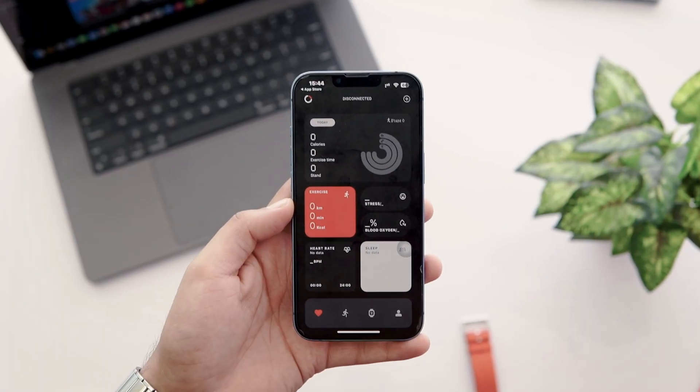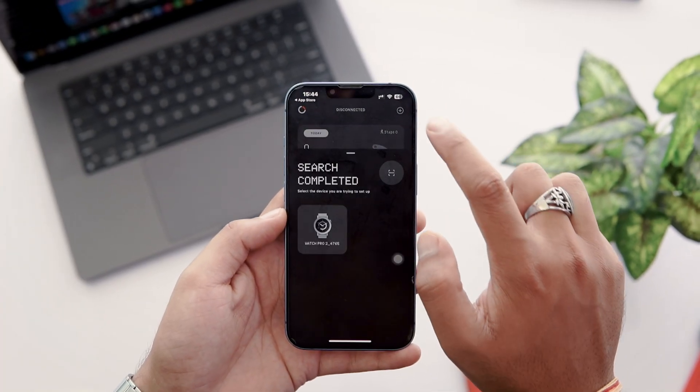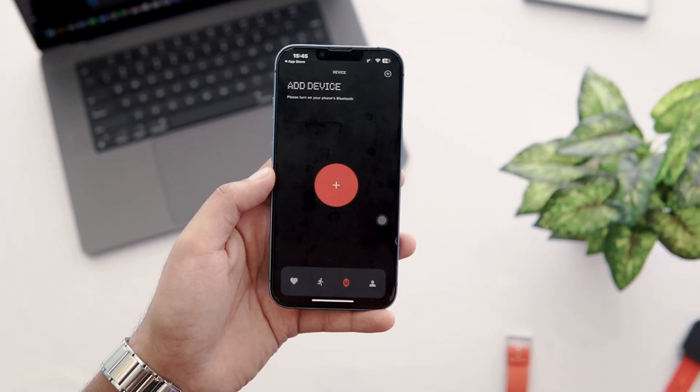Here you can see how I set up my CMF Watch app. Next, I need to connect the CMF Watch Pro 2 by Nothing with this app. On the upper right corner, tap on the plus icon, or at the bottom you can see four options — tap on the watch icon, then tap on Add Devices.